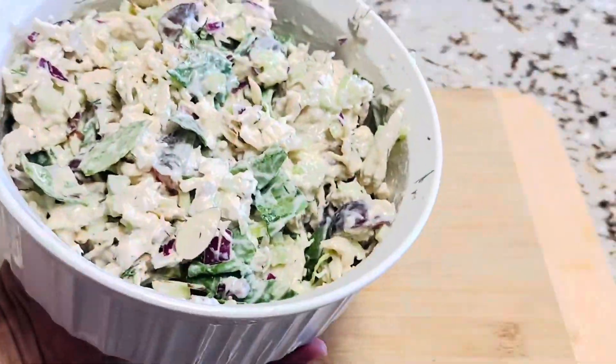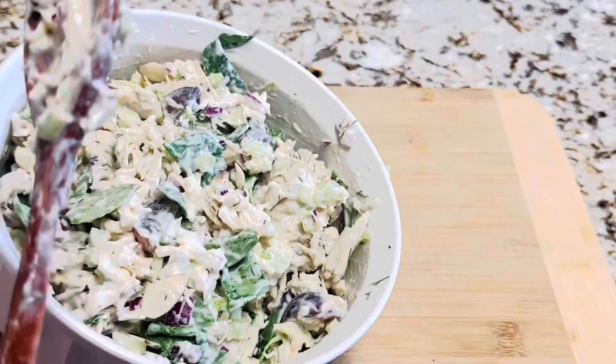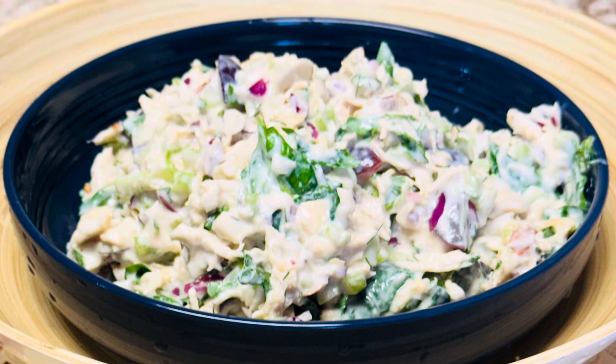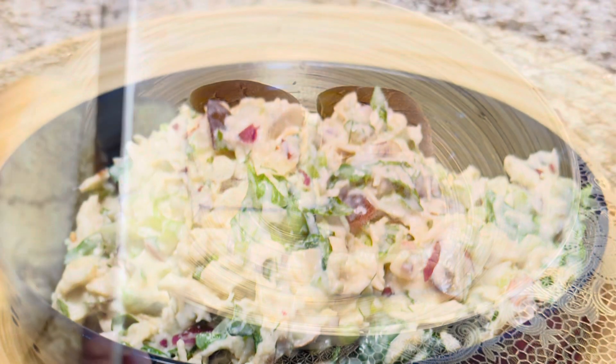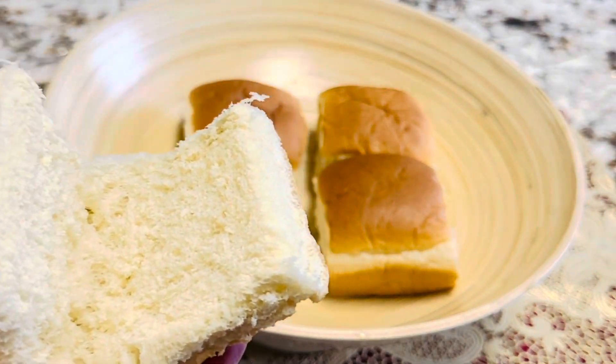Let's talk about the bread we're going to use for the sandwich. Some use sourdough bread or toasted bread, some of my friends use croissants, and you can also eat it with crackers. I love Hawaiian bread — it's slightly sweet and the right size.